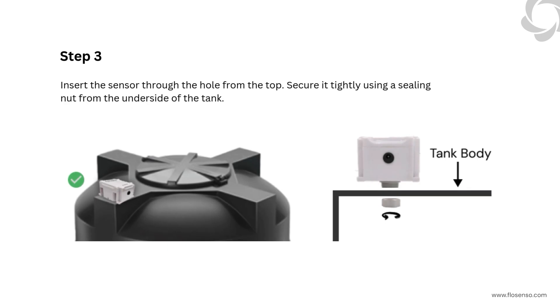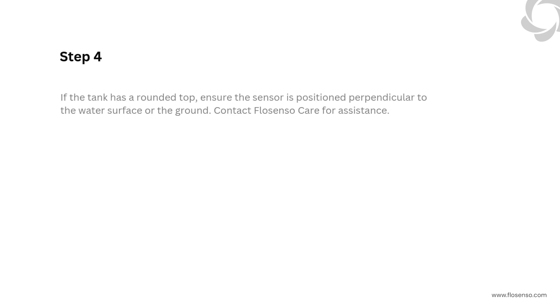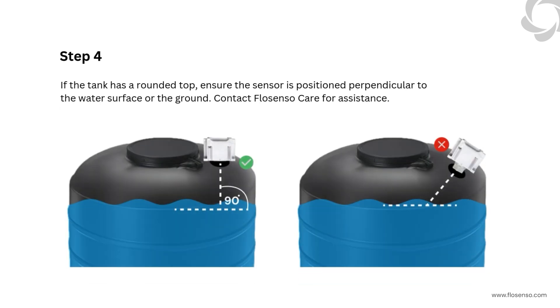Step 3: Insert the sensor through the hole from the top. Secure it tightly using a sealing nut from the underside of the tank. Step 4: If the tank has a rounded top, ensure the sensor is positioned perpendicular to the water surface or the ground. Contact FlowSenso Care for assistance.